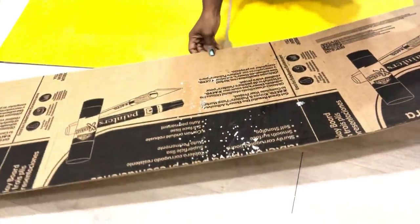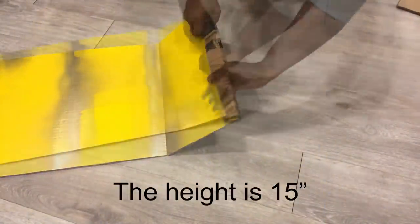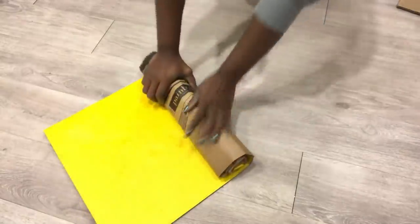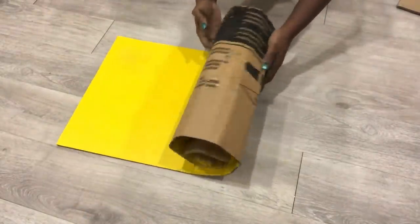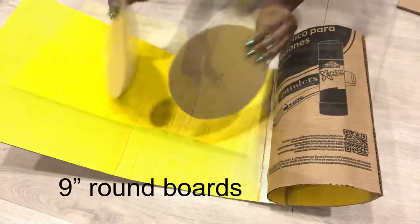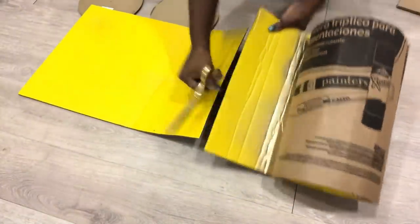Hey guys, Unifessentials here. For today's video I'm going to be using cardboard to make inexpensive home decor items. I measured my cardboard and the next thing I'll do is roll it up. I'm making a little side table. I cut two boards — one's going to be for the top and one's going to be for the bottom of the table.